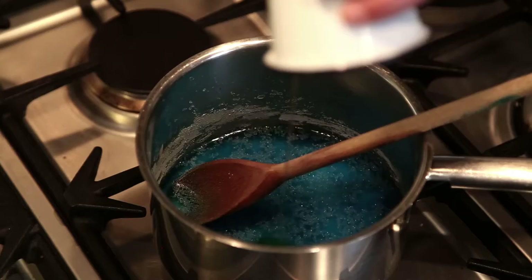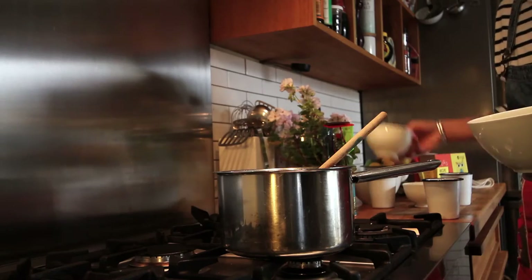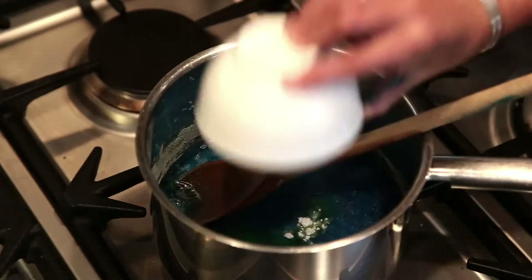Step two: sift the remaining ingredients and add them to the pan. Stir the mixture continuously over a medium heat until balls of dough form.